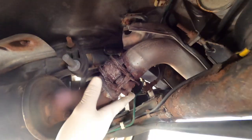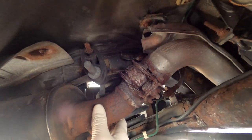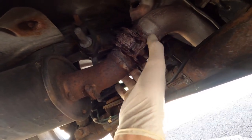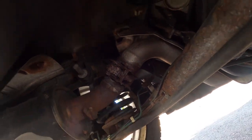Alright guys, after reviewing this further, this metal here is really in tough shape. So I'm going to cut this bracket off here and see if we can try to repair this as best as possible. Let's rock into it.